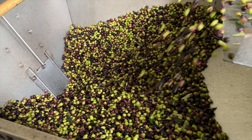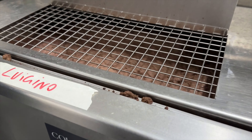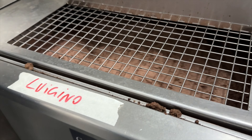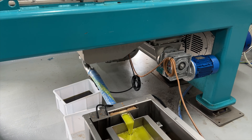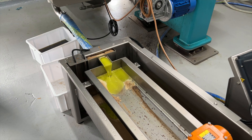Next, the olives travel up another conveyor to be washed. Once washed, the olives are ground to a paste.